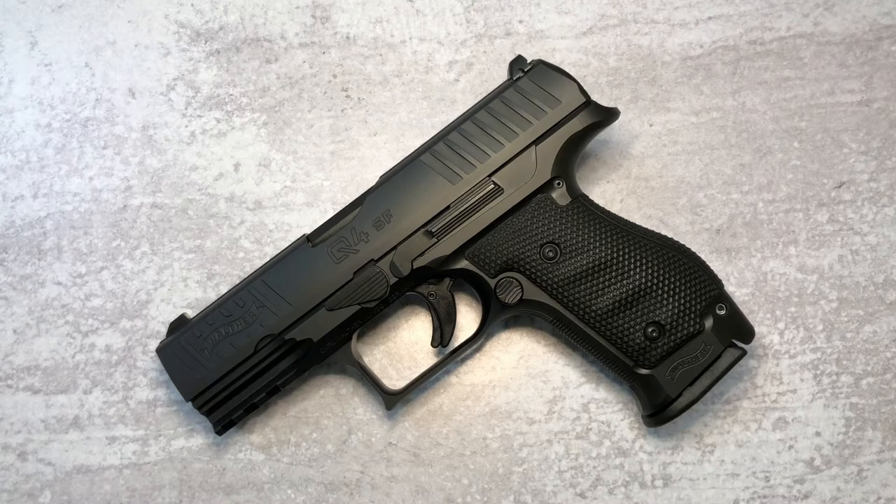Hello everybody, MD Polo here. Thank you for joining me. On the table today we're going to be looking at the Walther Q4 Steel Frame SF. Now this is one of Walther's most recent offerings and it comes from the coattails of the Q5, which has been pretty successful for competition pistols.